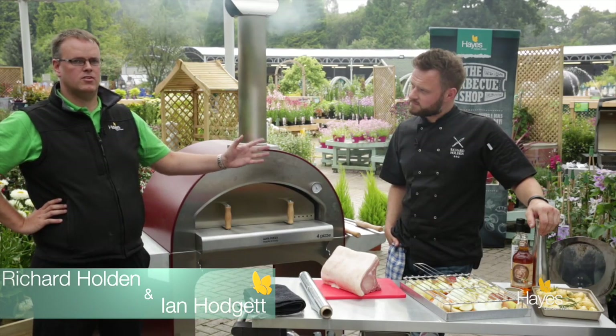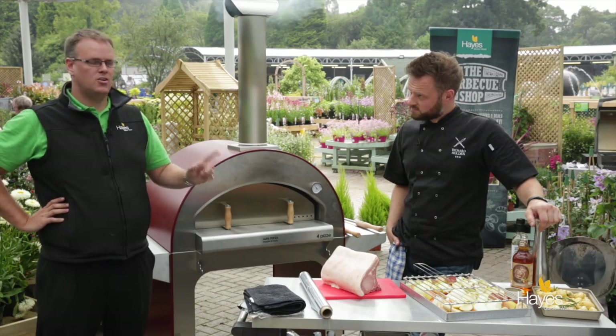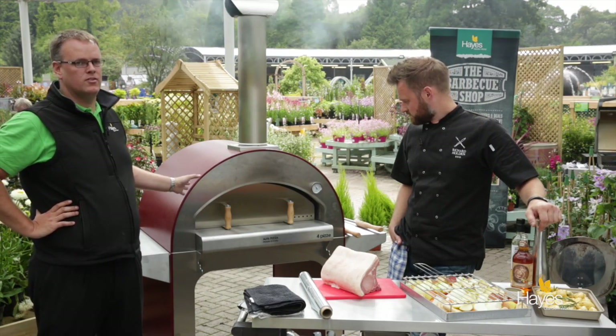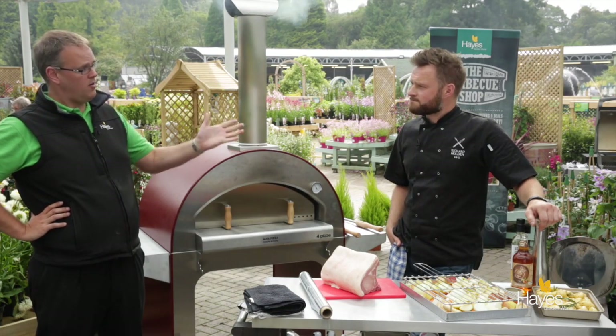Hello and welcome to the BBQ shop here at Hayes Garden World. In this video we are joined by top BBQ chef Richard Holden and we are going to be cooking a full Sunday roast dinner using an alpha pizza oven, just to show that they're not just for pizzas. So over to you, Richard.